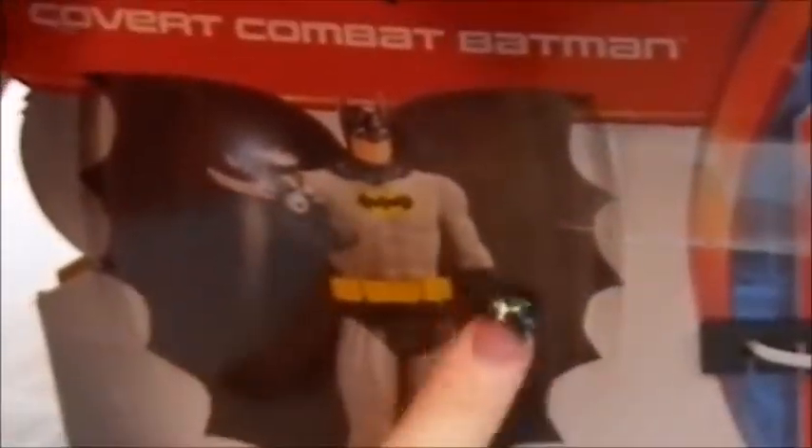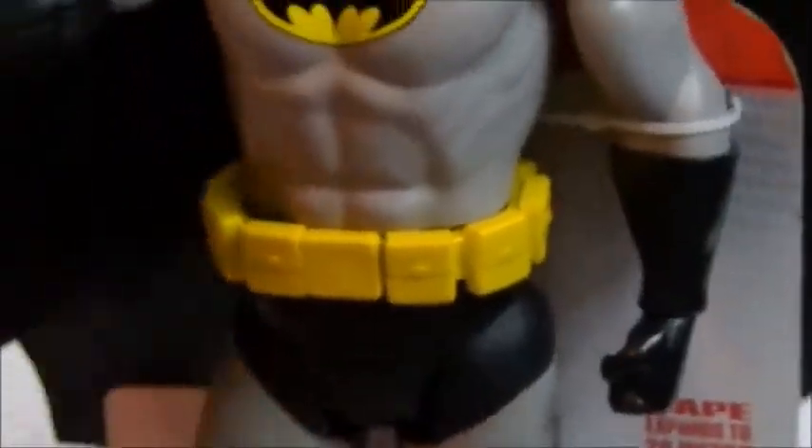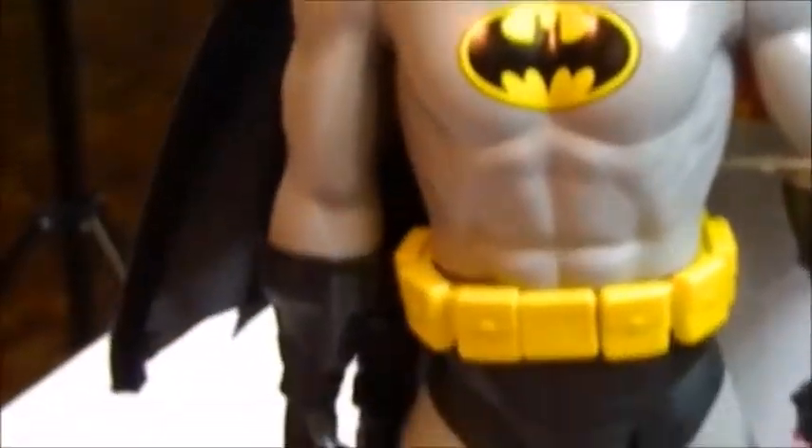I'm just going to flip him to the back here so you can kind of see. His wings come out, which I'll show you. In order to get his wings to come out and his arm to go up, you squeeze his legs together to activate the blaster and extend the cape. The features are: hidden stealth blaster, nine unique phrases, seven points of articulation. He is 19 inches tall. So basically when you squeeze his legs together, his wings extend and his laser lights up.